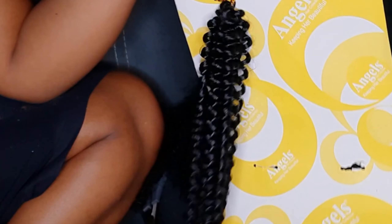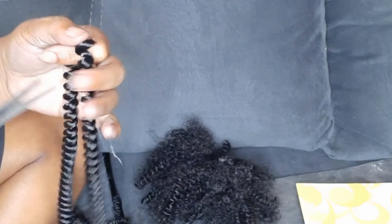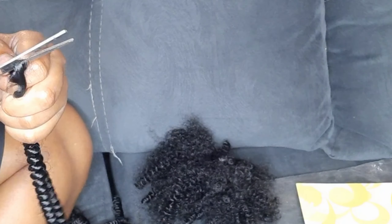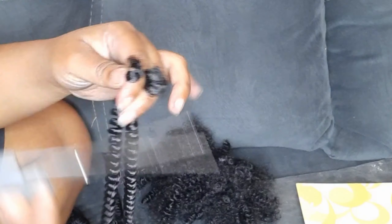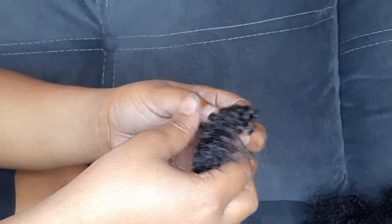Who said short hair is boring? Let us elevate your short hair into afro puffs. You're going to need some curly hair, or whichever hair extensions you have. For me, I am using Nubian hair from Angels, and then you're going to need a small hairband.